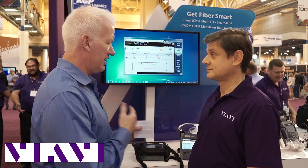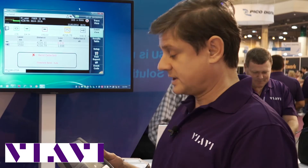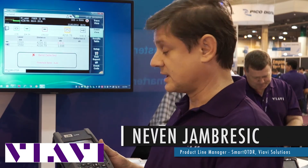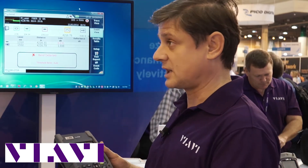So I'm a technician, and I have a chance to use this product. Tell me why. This unit is easy to set up. It has a 20-hour battery lifetime. It can connect to the internet, to the cloud, so you can download your work order and do the test.